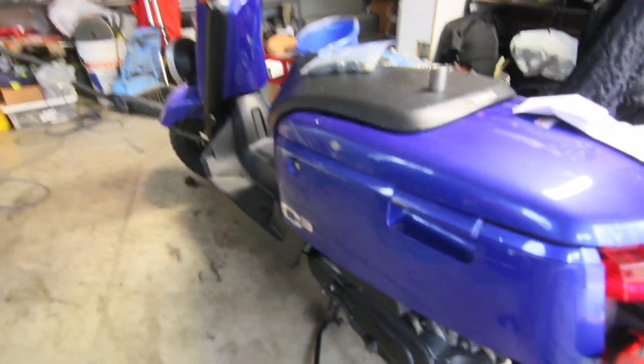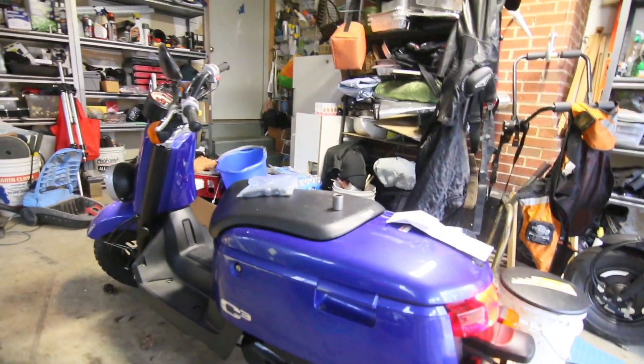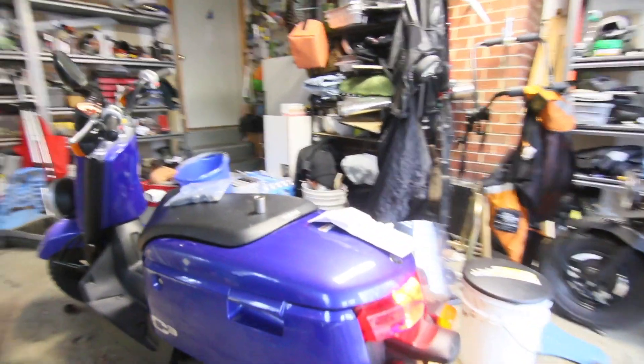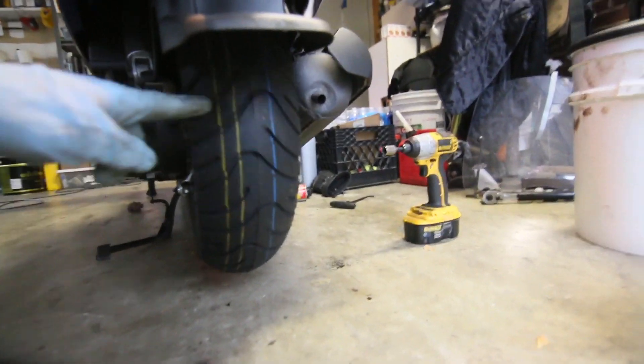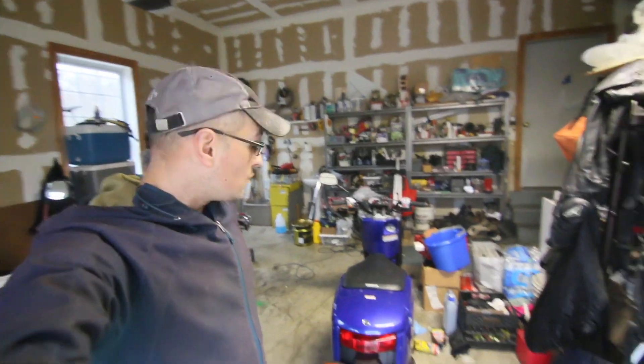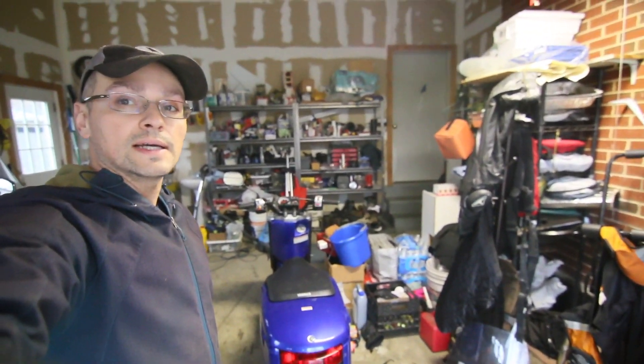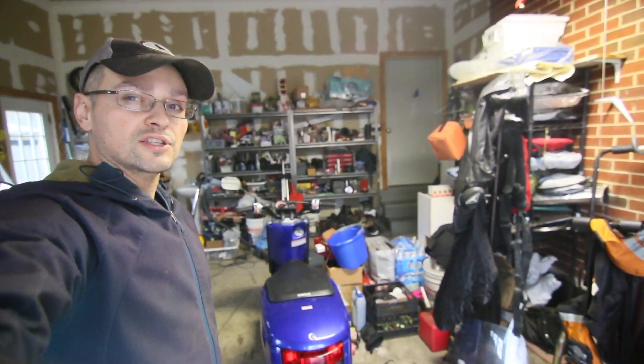She sounds pretty good — the exhaust looks like it's set well and this bike is ready to go, ready for some riding. The tire is good and you can still see the marks. I think what I'm going to do now is change the oil on it. That was changing the rear tire on a Yamaha C3 — I hope you enjoyed it and I'll see you in the next video. Thanks for watching.